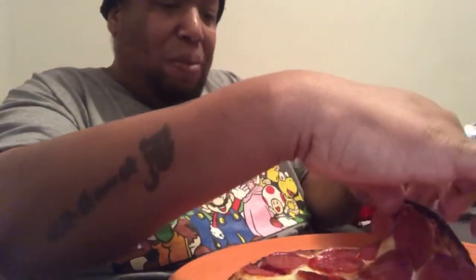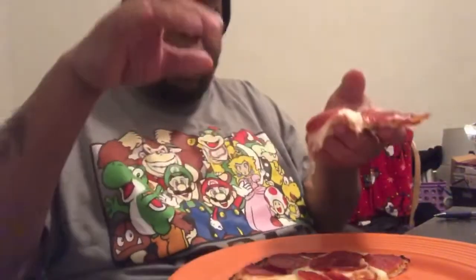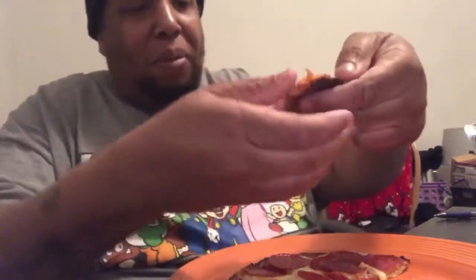I did everything I could to possibly crisp this up. I have a little pizza oven — put it in there, it didn't get like I wanted to. So I took it out and put it in the regular oven. The edges got a little crispy, but the bottom not so much. It's floppy.